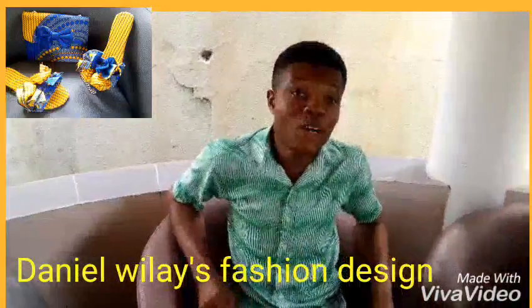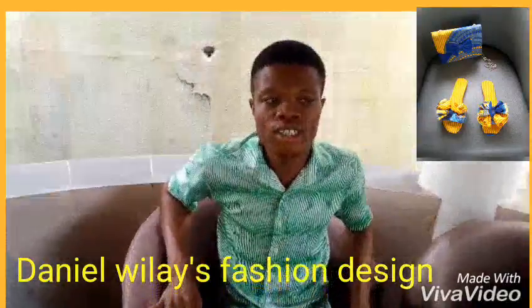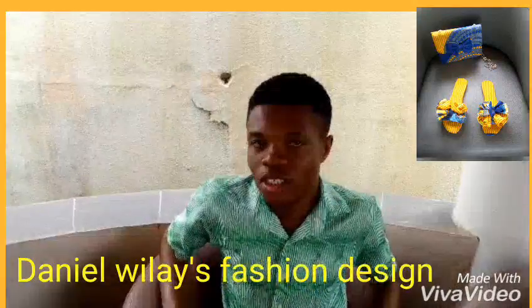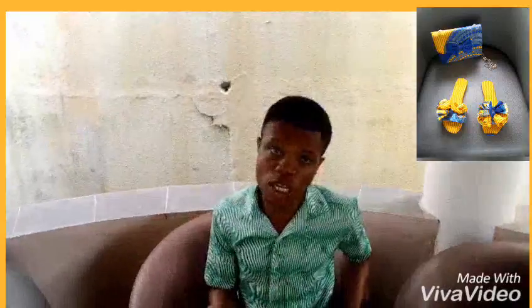Hi, good morning guys. Welcome to Daniel Wallace Fashion Design. Today I want to show you something I've been working on. I haven't posted new work online recently because I've been working on designs, combined with school and writing exams, so it's been a little hectic. But I have to fulfill my dreams and make my customers proud of what I'm doing for them.